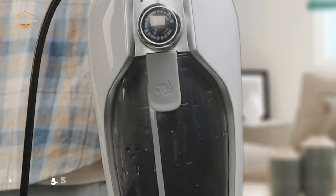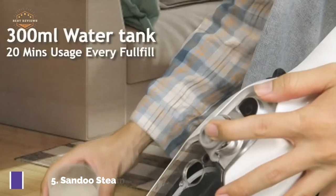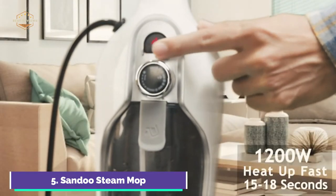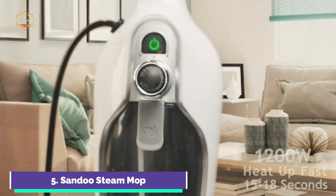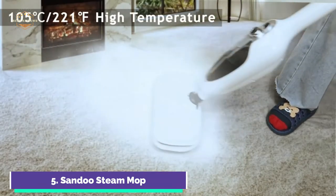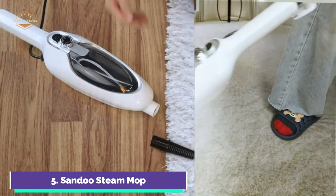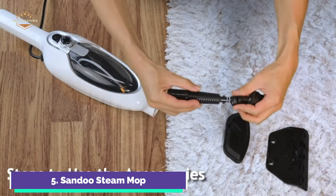You get 12 accessories and 2 reusable pads for your tile and hardwood steam mop. Simply attach the attachments you require and the steam mop will do the rest. The steam mop has 1200W of power and produces 105–221°F heat steam for deep cleaning. No harsh chemicals make your home and pets safer. The steam cleaner heats up in just 15–18 seconds.